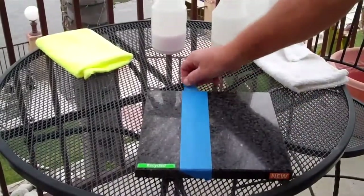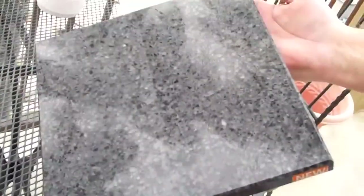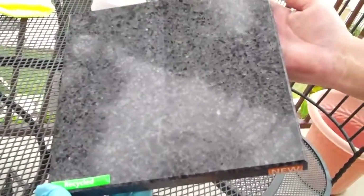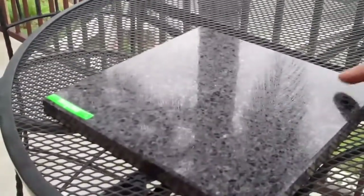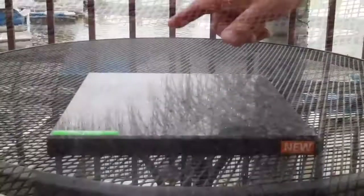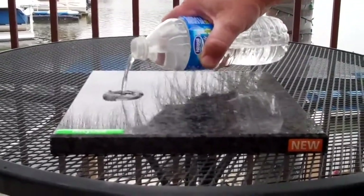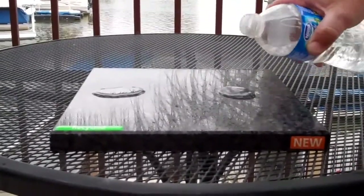Now we've sealed this half of the Caesarstone, so we're going to remove the tape. And you can see it's just a little bit deeper shine, a little more enhanced. This is the sealed side, this is the unsealed side. Here's the sealed side of our Caesarstone — we're going to show you the repellency of each side independently, and then right in the middle.